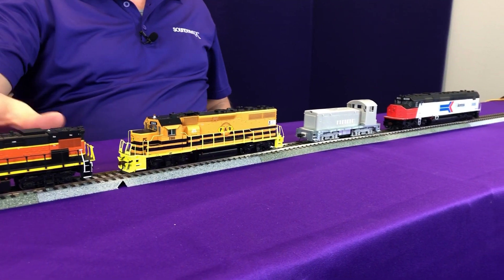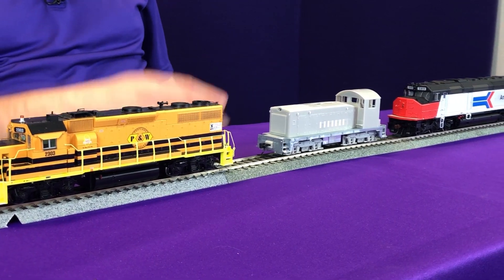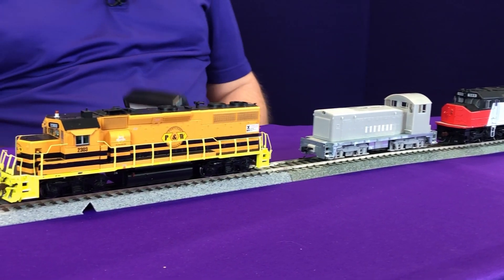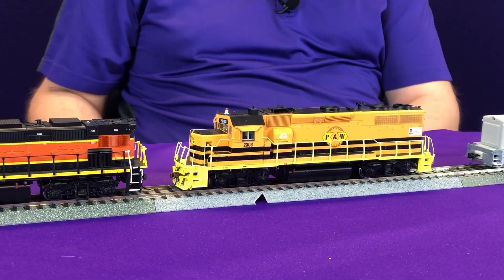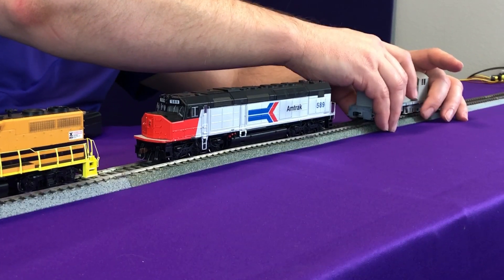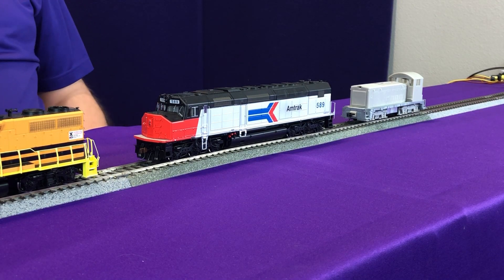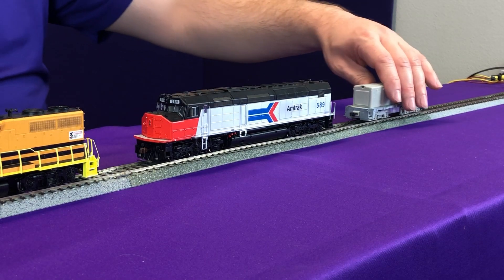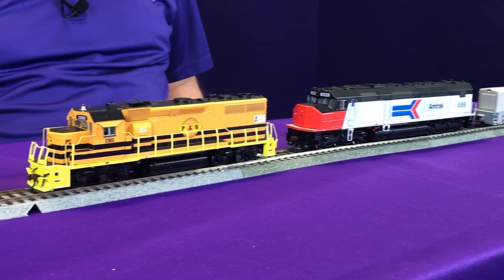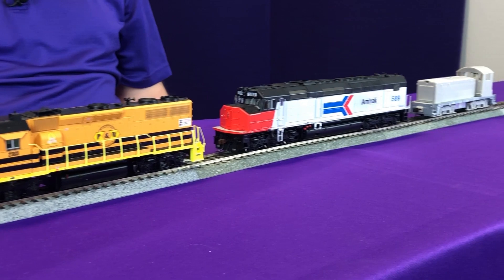Looking really closely, these three locomotives are actually running pretty close together — you can see that the gap maintained is pretty close. This one might be a little tad slow, and this one here looks to be a little fast. So this is where we can compare and decide how we want to adjust. Now these guys are really close, and that's pretty much staying right in line.